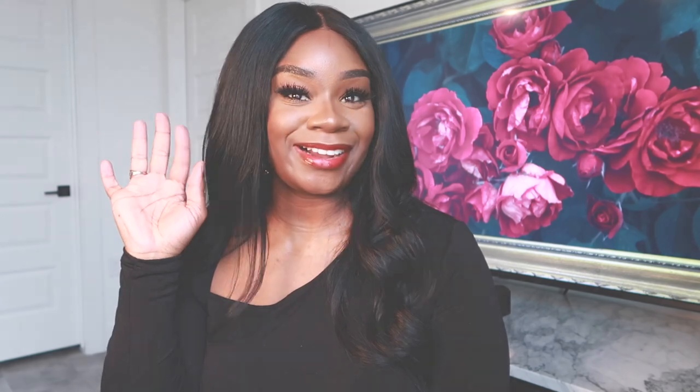I hope you guys enjoyed this review and I touched on every point you were curious about. If I didn't, leave a comment below and I'll try to answer it. If you are not subscribed to my channel, please make sure you do so before you leave. Without further ado, I will see you guys in the next one — bye!